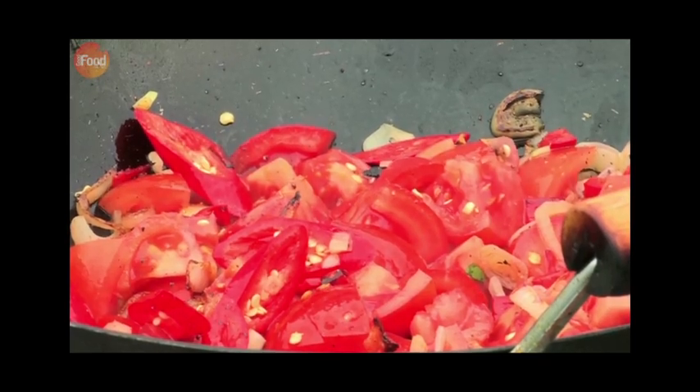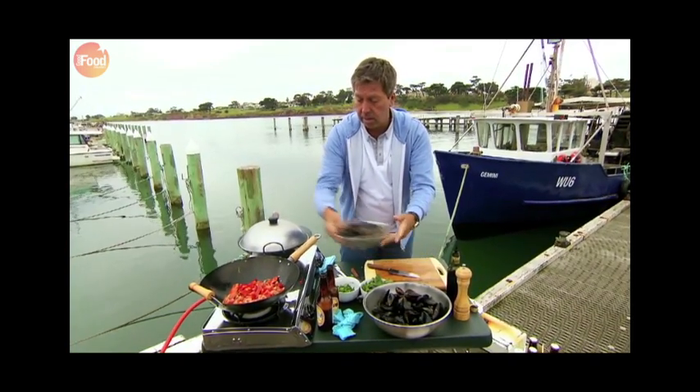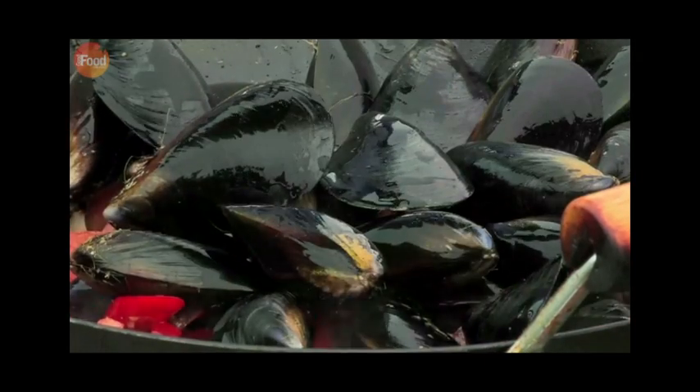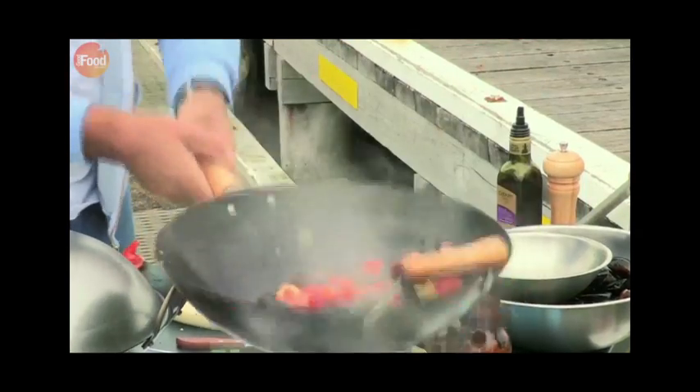Then add the mussels — some nice big ones — into our pot. A generous slug of white wine, give it all a good toss, cover and leave to cook for a few minutes until the mussels start to open.